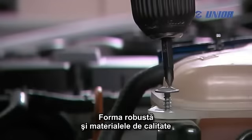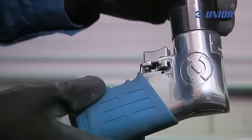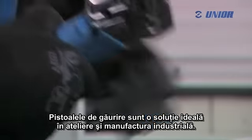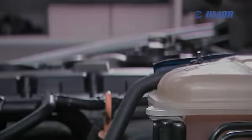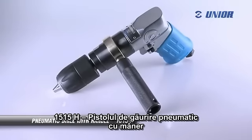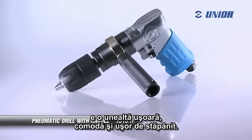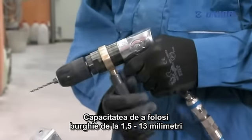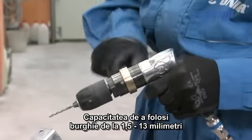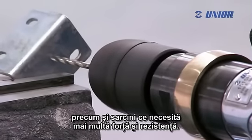The robust body and qualitative production ensure the long life of the product. Pneumatic drills are an ideal working solution in workshops and industrial manufacturing. Despite its robust design, the pneumatic drill with handle is a lightweight, handy and easy to master tool. The ability to use drills from 1.5 to 13mm enables precise work, as well as tasks in need of more force and endurance.